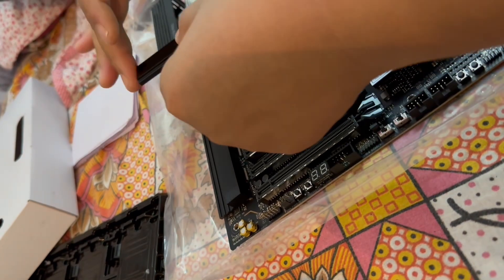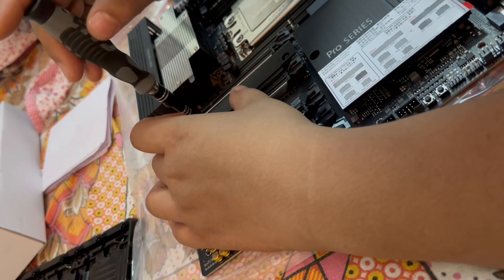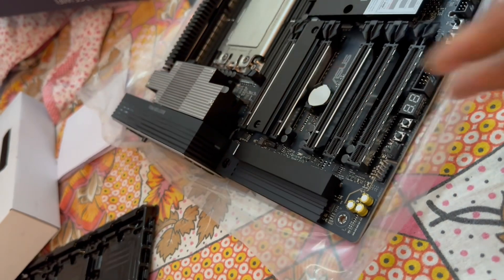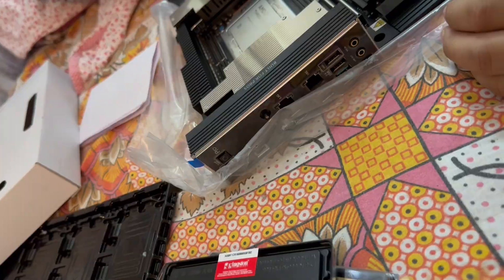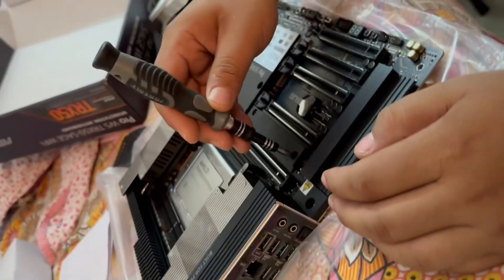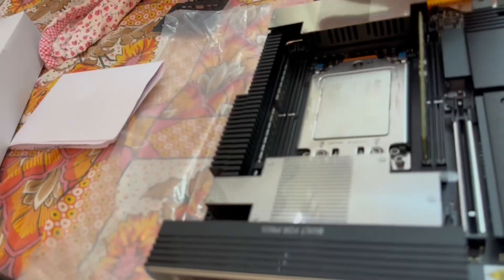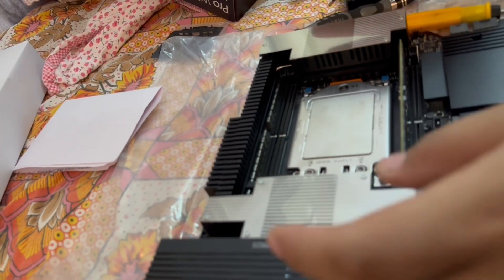Next we are installing the SSD, which is a 2TB SSD from Samsung. This RAM is 64GB and we are installing it now.